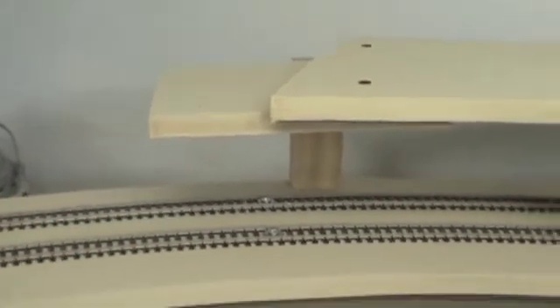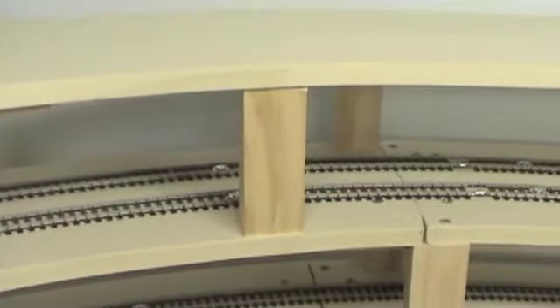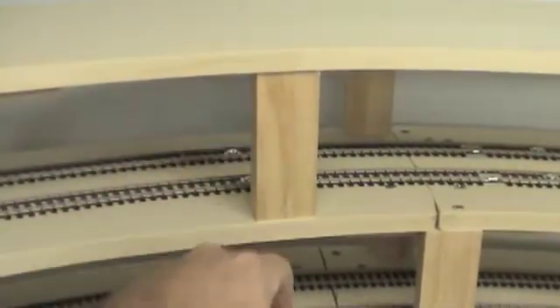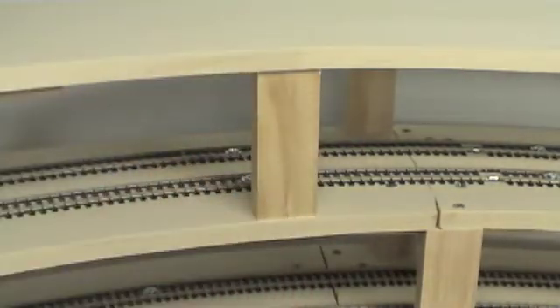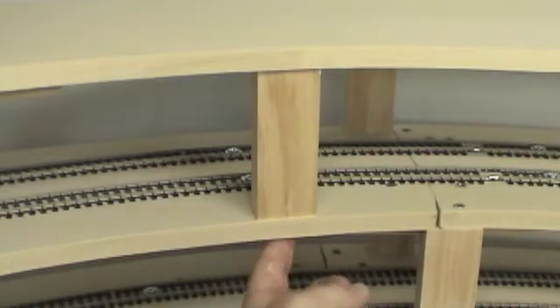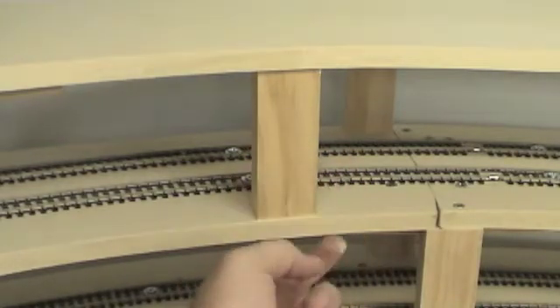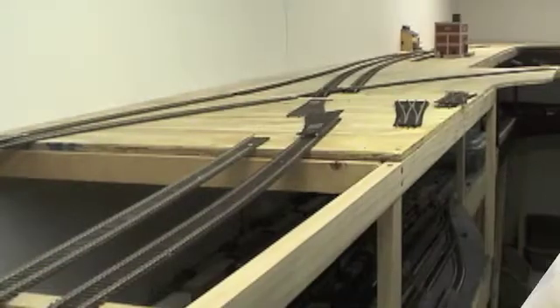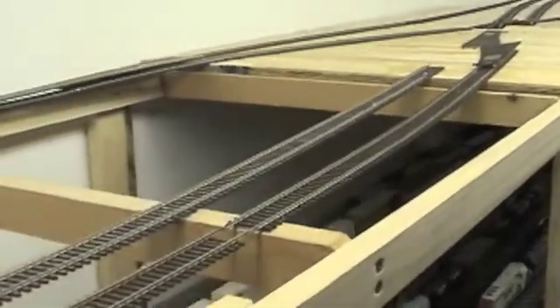That should prevent any movement. As far as my pieces here, I'm not screwing them to the bottom — I'm just letting the weight of the helix itself hold it down. If I have a problem where it's lifting up, I can put in an L-bracket underneath, and that should be enough to pull it down or get it as straight as I need. But right now I haven't had any issues with that.